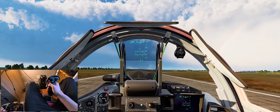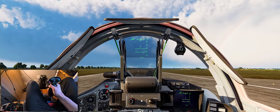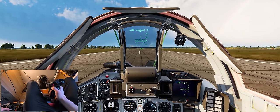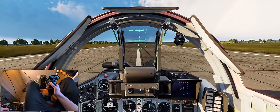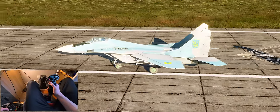We landed on the left gear first, then a secondary touchdown on the right. Chute coming out - just lower the nose gently. And there we go.